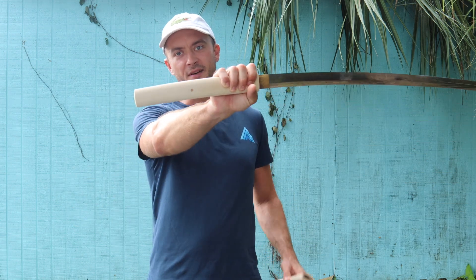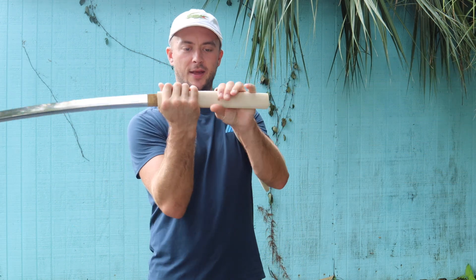We're looking at T10 high-carbon steel. We also have a grip length of 11 and three-eighths inches, which has plenty of room for a double-handed grip. I play with cutting with two hands and also with one hand.